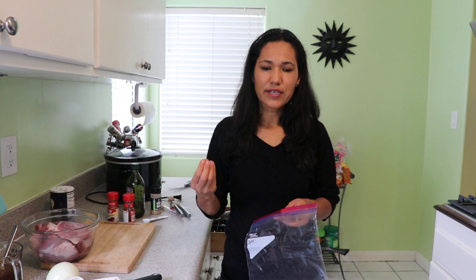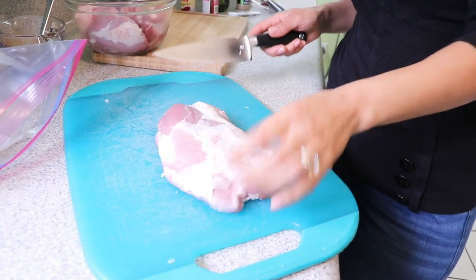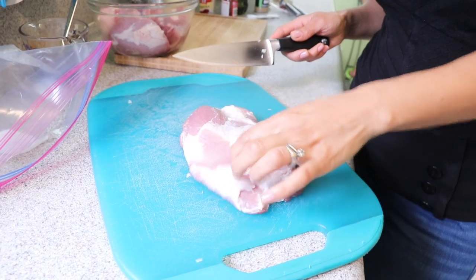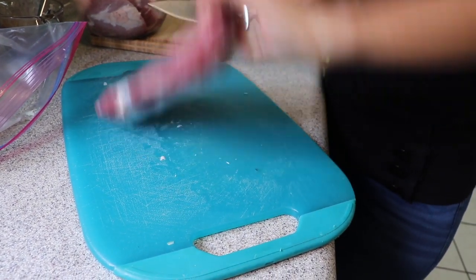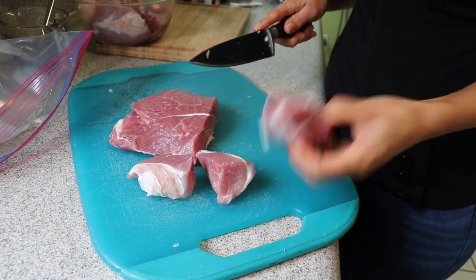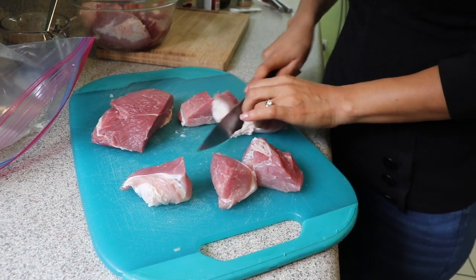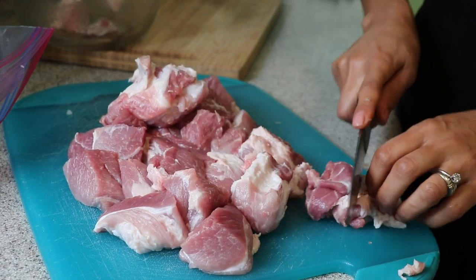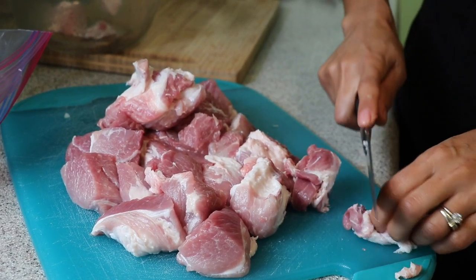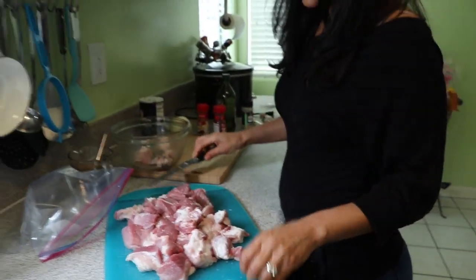When you marinate overnight, in the morning the meat is more flavorful because the meat and the marinade have already been together. I bought boneless pork. If it has a lot of fat I remove it, but this one doesn't have too much so I'll leave it. I'm going to cut it into cubes — not too big, not too small. The meat will shrink a little when it cooks.